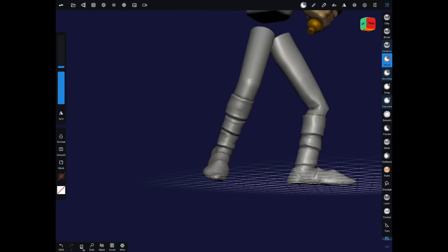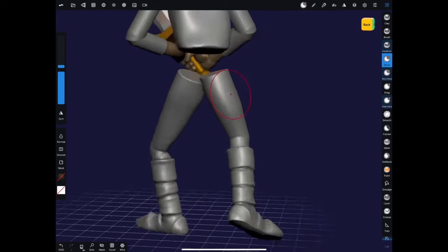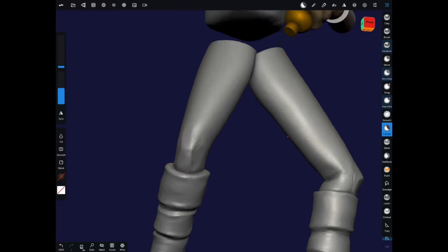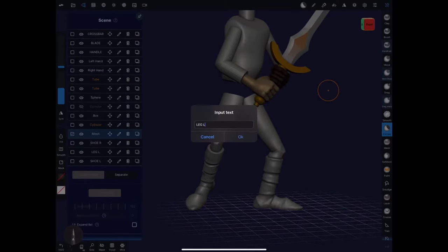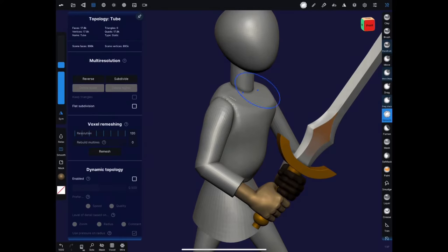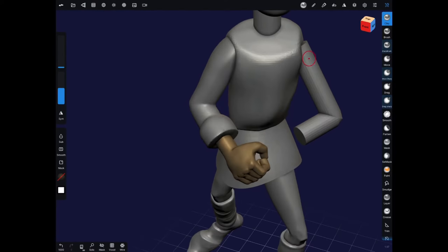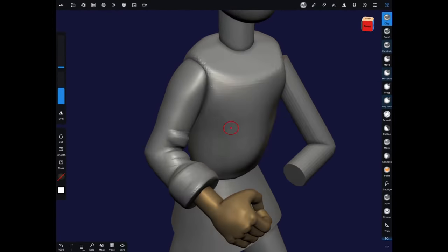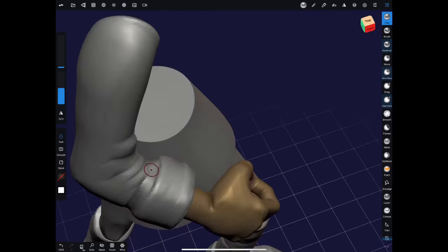I'm mostly using my sharp brush both with subtract on the creases of the boots and then without subtract to pull out the edges of the different forms. Here I use the clay buildup tool and the flatten tool to really work in the knee shapes. Pay attention to your geometry — these are cartoon forms, so that usually means more simplified geometry; you don't have to get too detailed, but you still want those major forms in there. For the arms I like to use the sharp brush on the back of the elbow, then on subtract mode on the inside, creating a nice crease, and then build up the bulge around that crease to create the natural folds of the clothing.